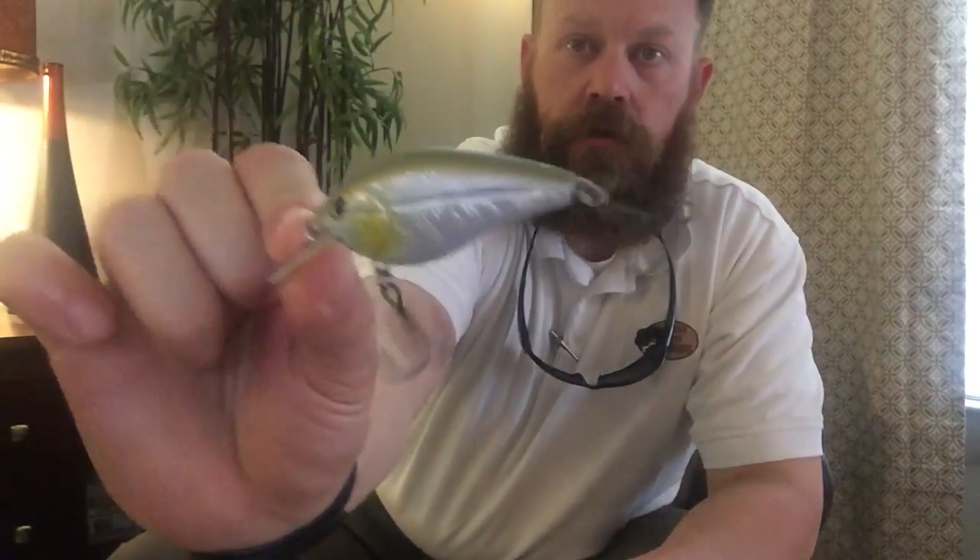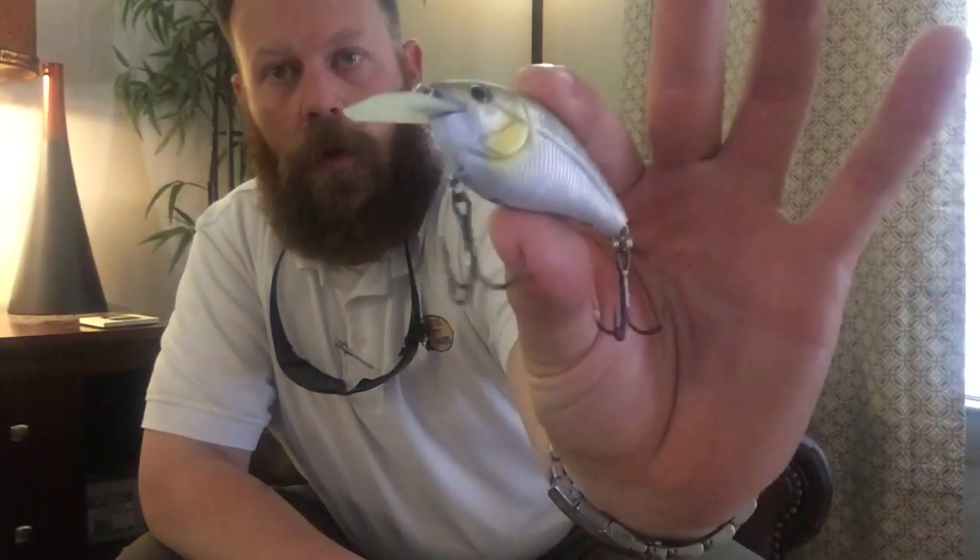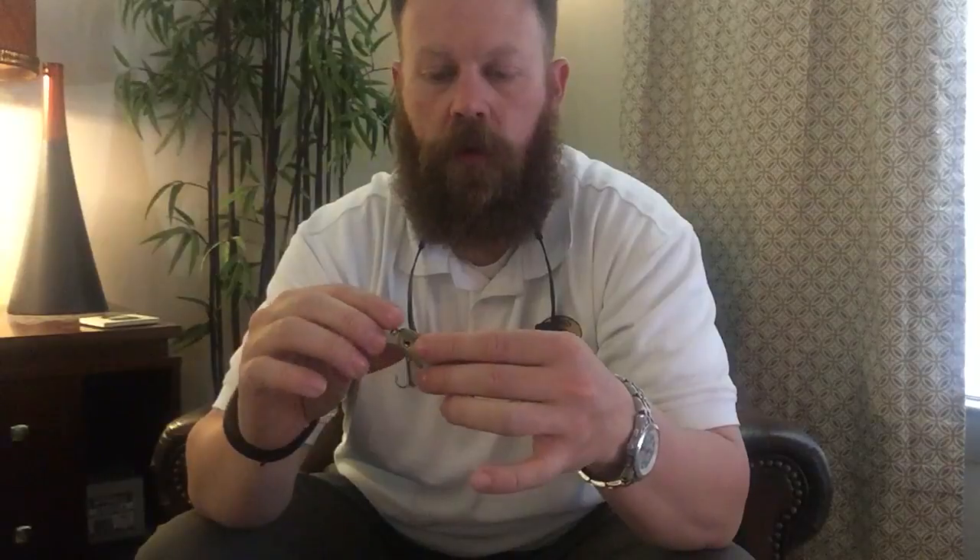The next Livingston lure is a little shad color — green back with a bit of yellow on the side, pretty flat and not real bright. What it has is a circuit board coffin bill. What's cool about the coffin bill is it's got four points on the front that catch and deflect off structure. When it grabs and bends against something and then pops, that's what triggers the reaction bite out of those fish.